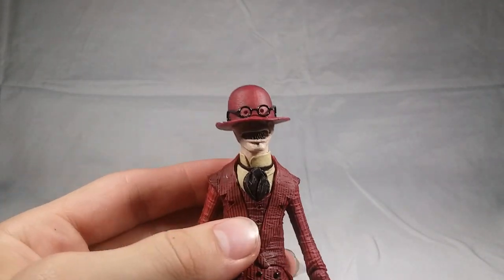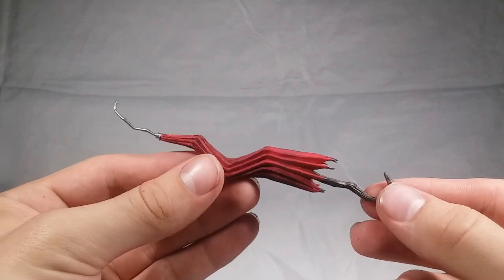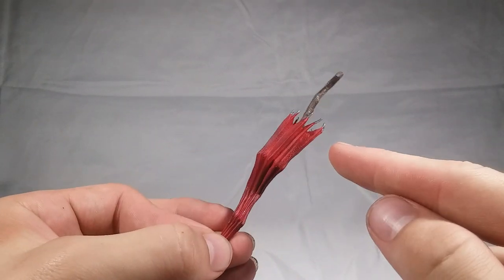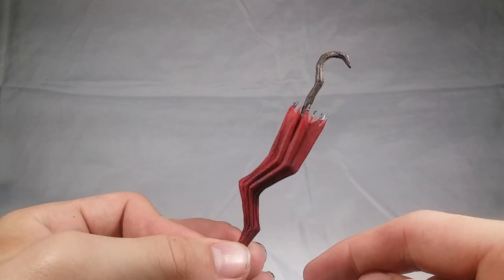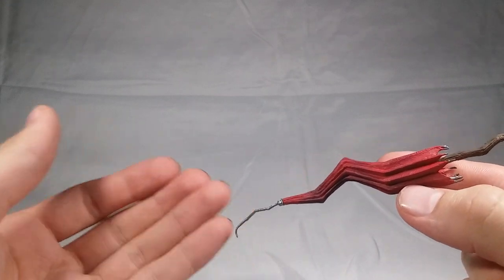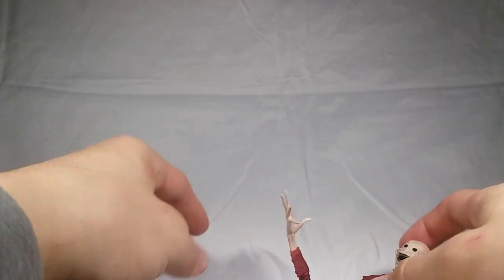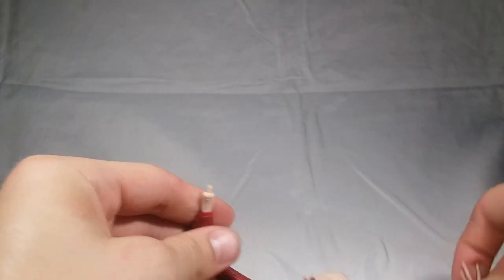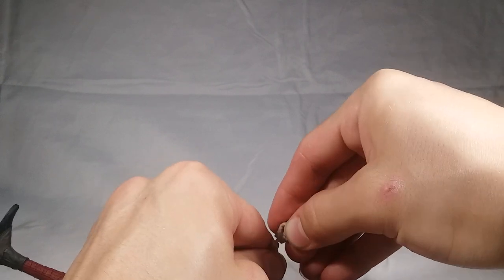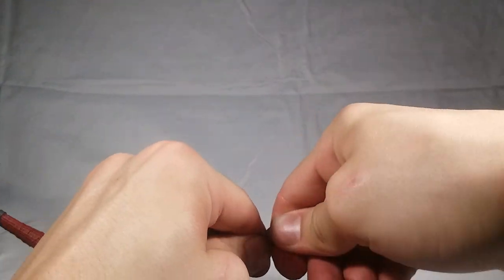The next accessory is the absolutely awesome crooked umbrella — just look at this thing. NECA knocked it out of the park with the sculpt. It is perfect. Look at those creepy points at the end, and the wooden handle that hooks up there. Absolutely perfect — and then there's the wire coming out of the umbrella. Flawlessly done, NECA. To give him the umbrella, you remove this hand — it's just on a peg — and you get this tight-grip hand which you can stick onto the peg.